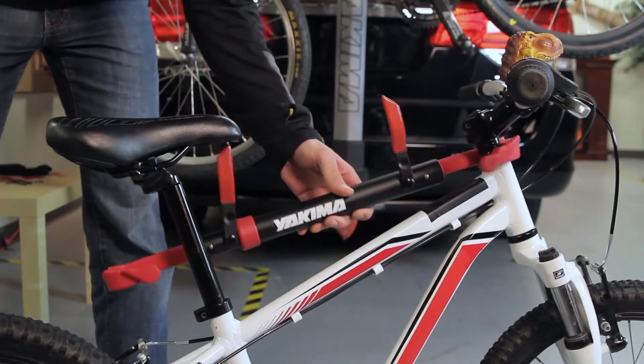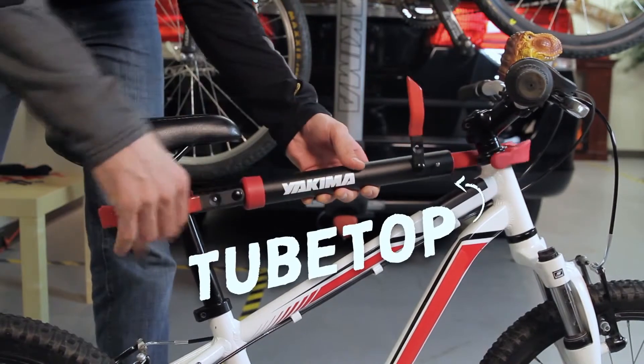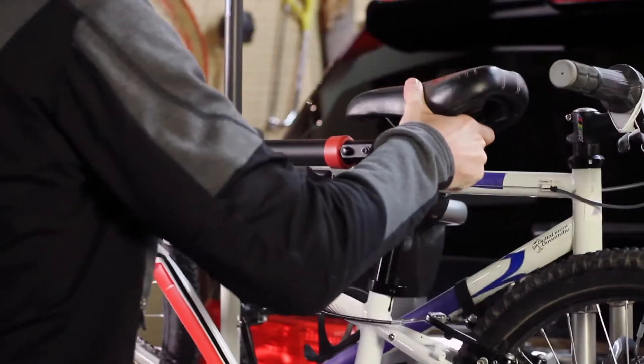Have a bike that doesn't want to load so easy? Install the tube top just like this. And voila — bike secured!